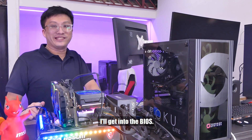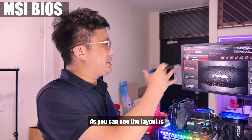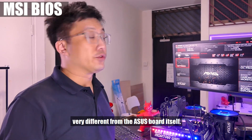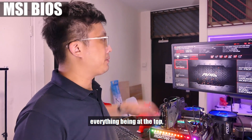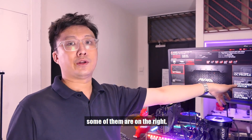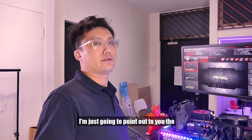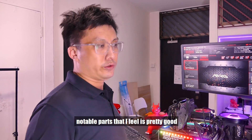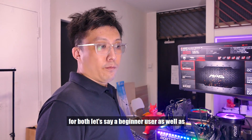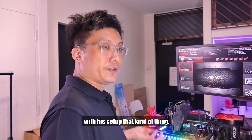Now we've come into the BIOS itself. As you can see, the layout is very different from the ASUS board. So instead of everything being at the top, it's more of a left-right format. I'm not going to go through too exhaustively how this BIOS layout works — I'm just going to point out the notable parts that I feel are pretty good for both a beginner user as well as someone who likes to tweak around with their setup.